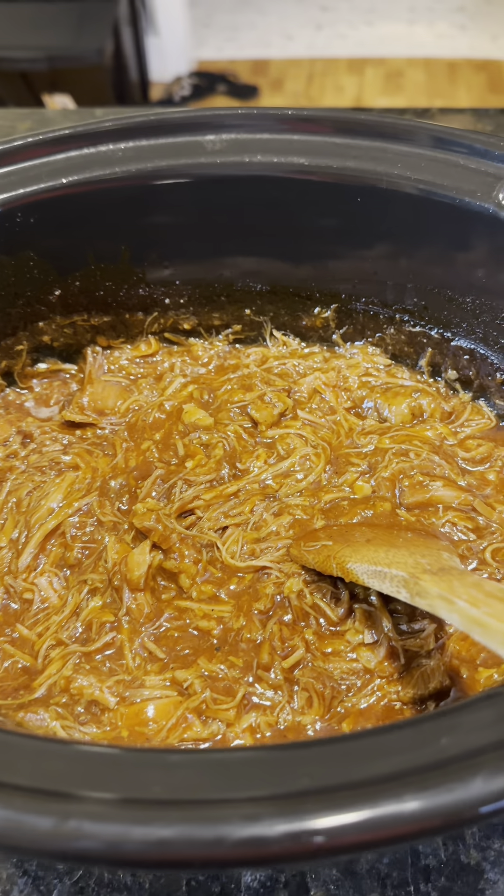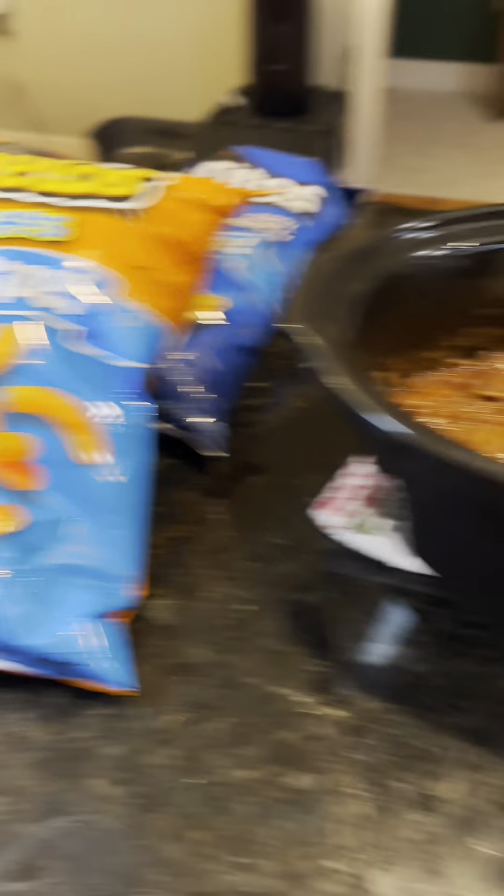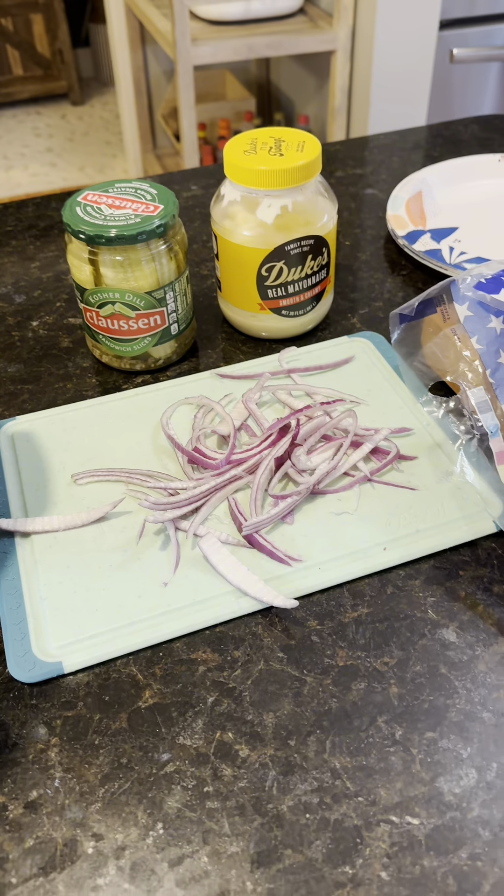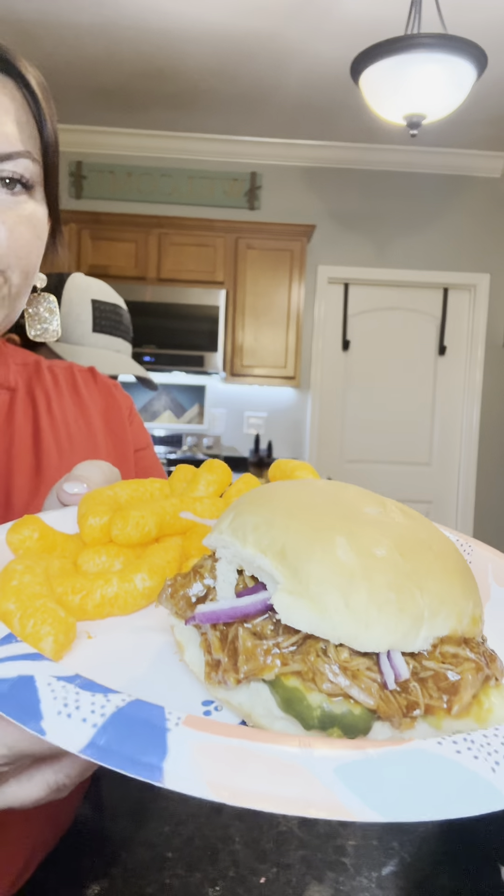Here it is all done. As you can see, it thickened up and it looks real good. I'm serving this with chips — I gotta have the puffy Cheetos — some purple onion, mayonnaise, pickles. Sometimes I do coleslaw, but we're not doing that tonight. So I have mayonnaise, pickles, purple onion, and of course the barbecue.